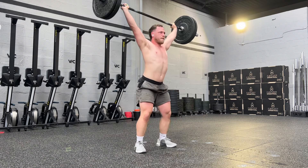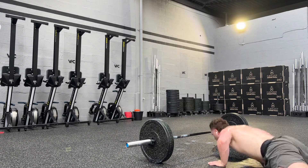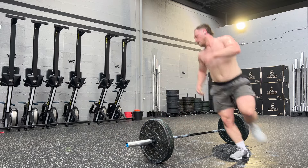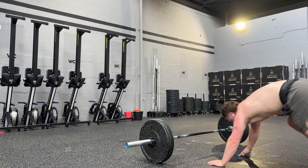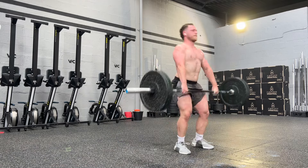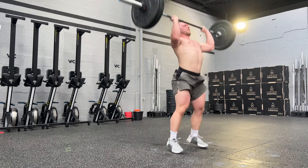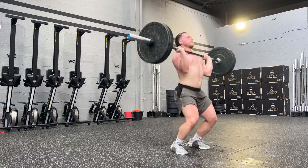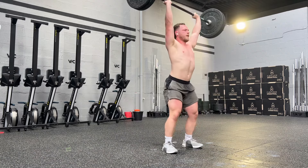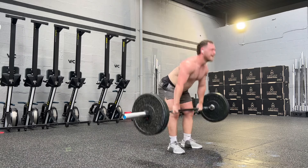The next thing was every minute on the minute for 16 minutes. First minute: 40 seconds of power snatch touch-and-go, into 10 bar-facing burpees. Second minute: clean and jerk touch-and-go at 50kg. Fourth minute was a rest — much needed, because we were literally flying. I was trying to go as fast as I could. We were roughly averaging about 12 clean and jerks for the 40 seconds, and between 8 and 10 for the snatches. Fantastic workout.